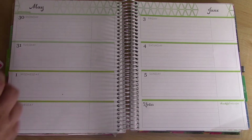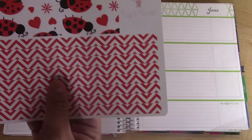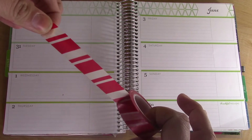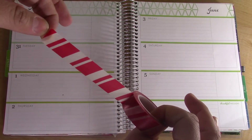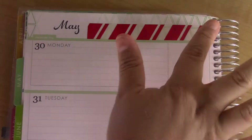The kit did not come with washi for the top, but it did come with washi strips for in between the days. I'm using this washi tape — I don't remember where I got it from, but it's almost like peppermint, reminds me of a candy cane — and that is what I'm going to use on top.